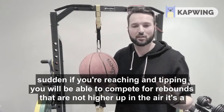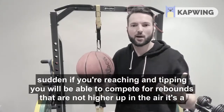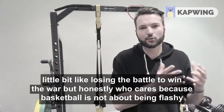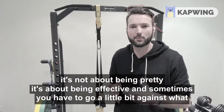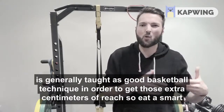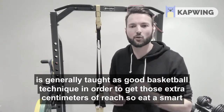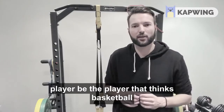This means that if you're reaching and tipping, you will be able to compete for rebounds that are a lot higher up in the air. It's a little bit like losing the battle to win the war — but who cares? Because basketball is not about being flashy, it's not about being pretty. It's about being effective. Sometimes you have to go a little bit against what is generally taught as good basketball technique in order to get those extra centimeters of reach. So be the smart player, be the player that thinks basketball.